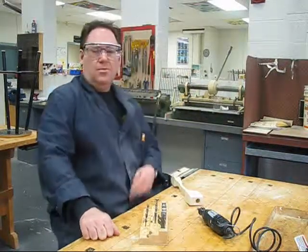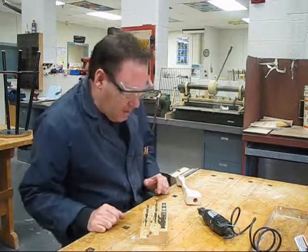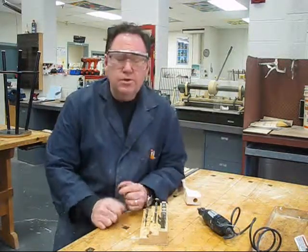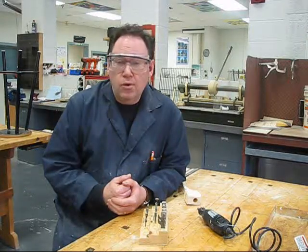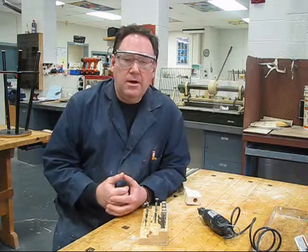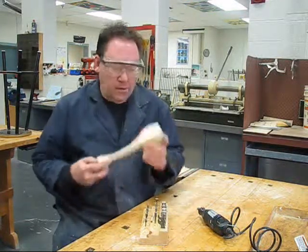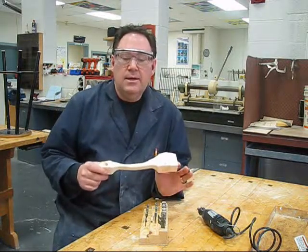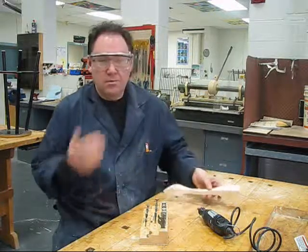Hello again. Welcome to another great edition of Industrial Tech with Taggart. Today we're going to show you how to use the Dremel tool, which is used in grade 9 for carving wood away from your dragster, to make it a lot lighter and therefore make it go faster. Your dragster is ready to go — it's been cut by the bandsaw, it's been sanded with the power sanders, and now we're about to go to the next step.